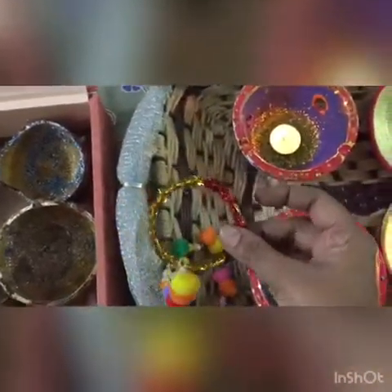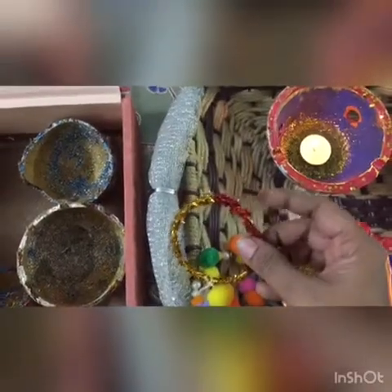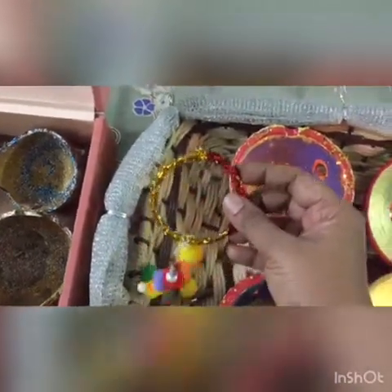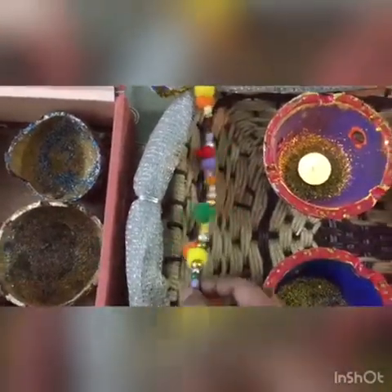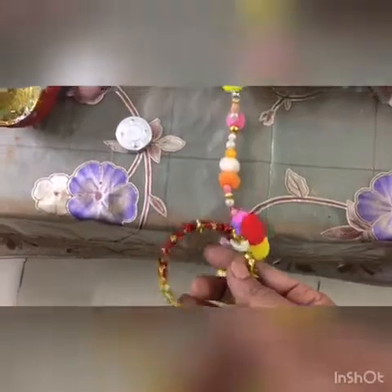For the wall hanging, I used an old bangle. My son did the wrapping of it — there was a lot of skill-building and fine motor functioning in this activity. The sparkling string you can find at a stationery shop. We wrapped it and then added pom poms and other extra craft materials we had at home — beads and whatever was left over from making dresses. It was a complete fine motor activity for the kids.